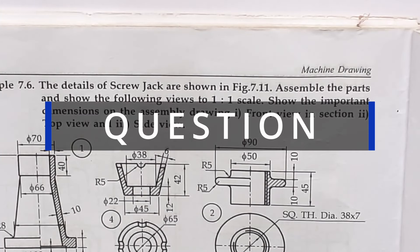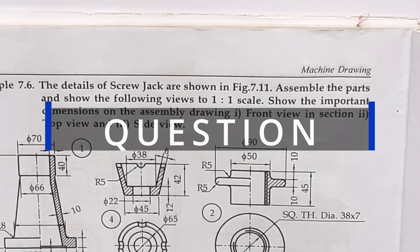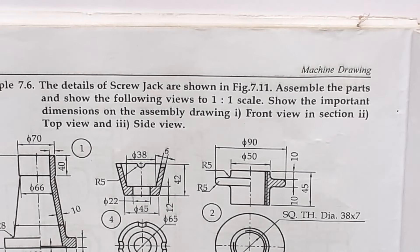Question: The details of screw jack are shown in the figure. Assemble the parts and show the following views to 1:1 scale. Show the important dimensions on the assembly drawing. First: front view in section. Second: top view. Third: side view.